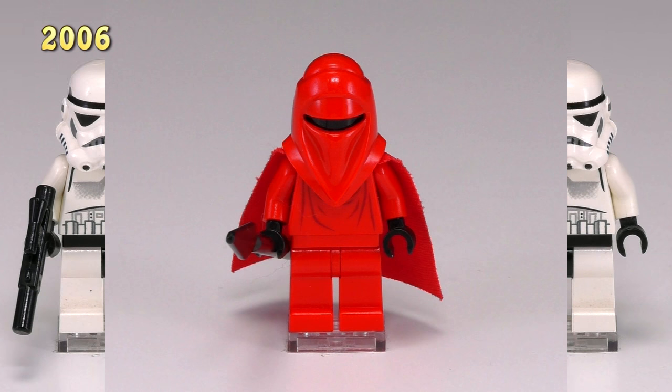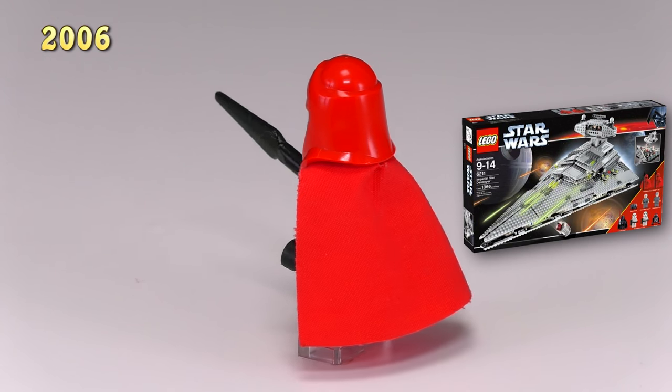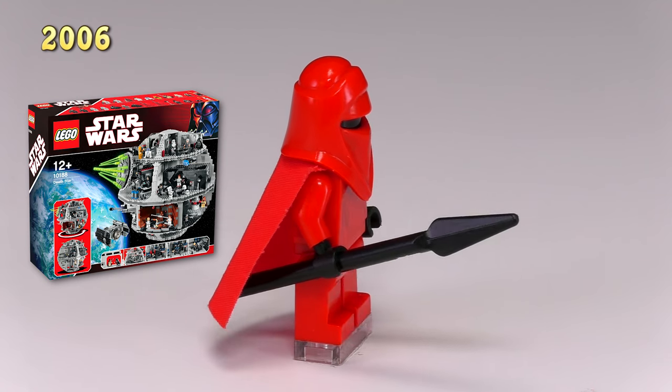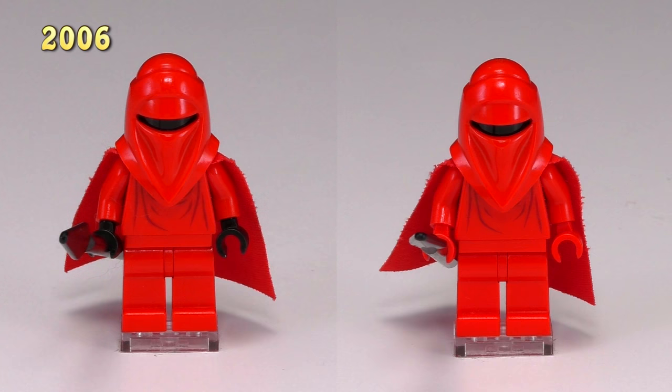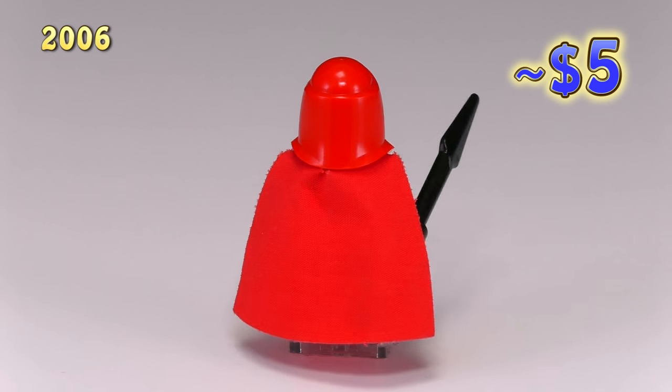Moving on to the 2006 royal guard — he came out in two sets, including the Imperial Star Destroyer and the first Death Star set 10188. The difference from the last one wasn't obvious to me at first, but when you put them together you can see this guy came with black hands instead of just red. So far there's not too much going on in the evolution of the Imperial troopers.